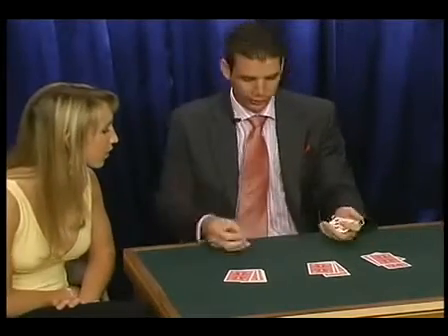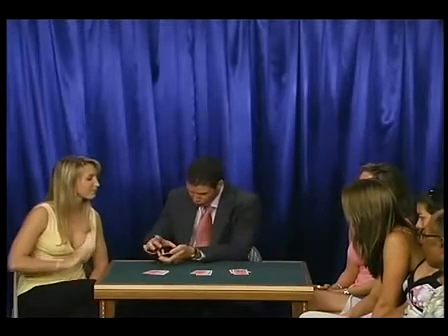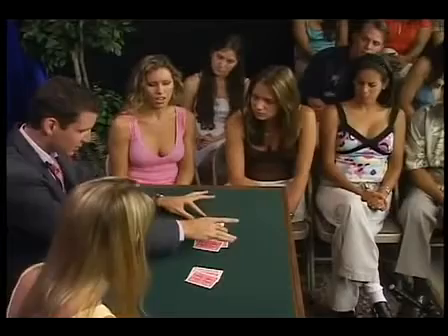Take, for example, this first jack. I'd just like you to touch that packet — I say this is under your control. You've touched that packet. Watch. I don't do anything. Gone from this packet.